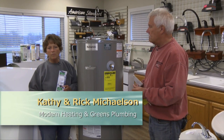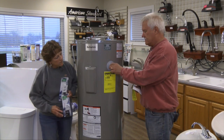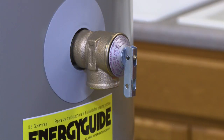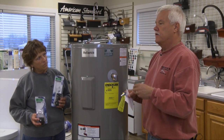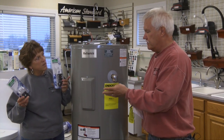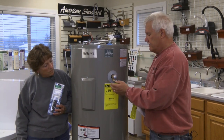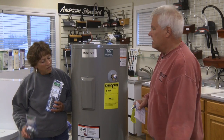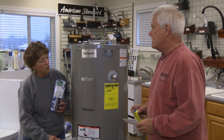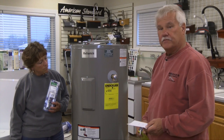When people call and say there's hot water running out of their water heater onto the floor, that's generally coming from the pressure and temperature relief valve. If the elements or thermostats overheat and create too much pressure, this valve will open up and let that extra pressure be relieved rather than blowing off a pipe. If it's a problem with the valve itself, it's probably a slow drip. But if it's a real gusher, it's probably a thermostat problem.